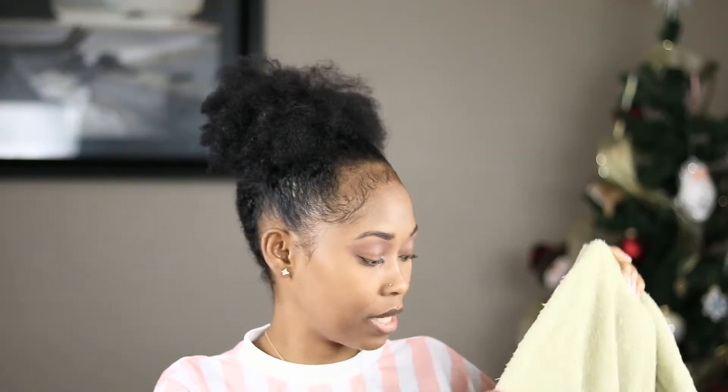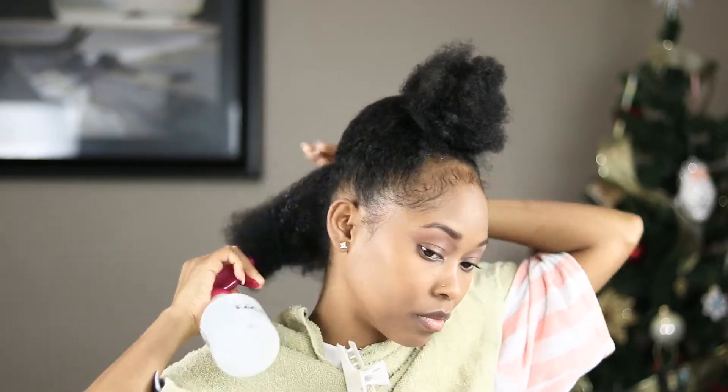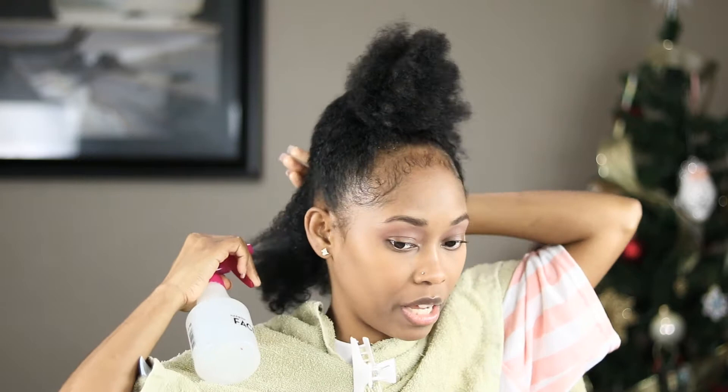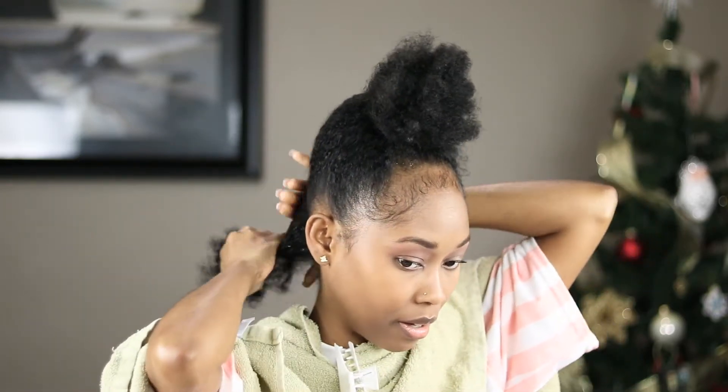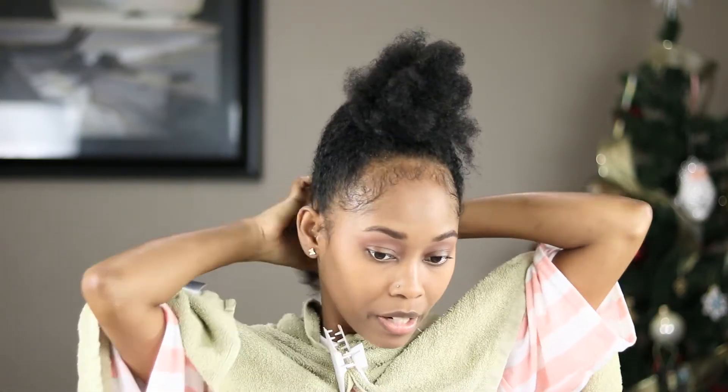First off, I'm gonna put a towel on me because I have to wet my hair. As you can see, my hair is so dry and it's been in a ponytail for the last two or three days. It said to start on saturated hair, so I'm making sure I wet it up. I will be putting a little bit of oil on my hair because I didn't put any oil on when I washed it a few days ago.